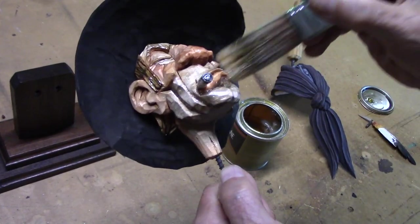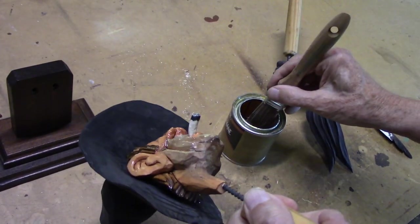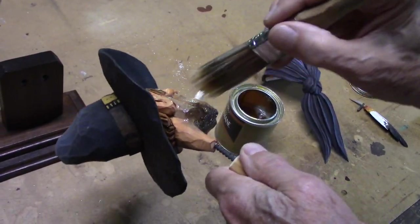I've got carvings up at the house that I did about 50 years ago, and they look just as good as this one will look tomorrow after the varnish dries.